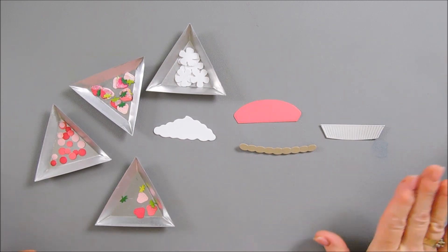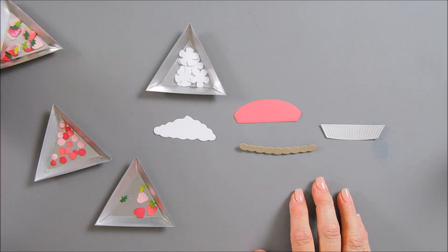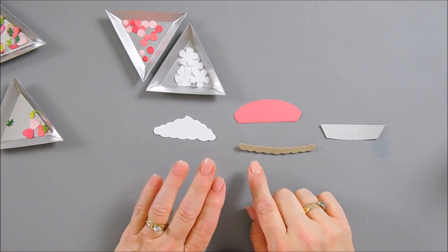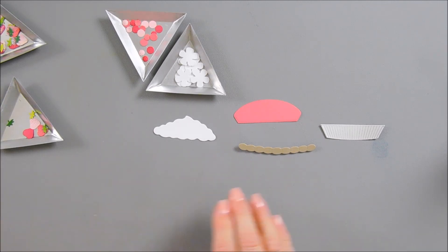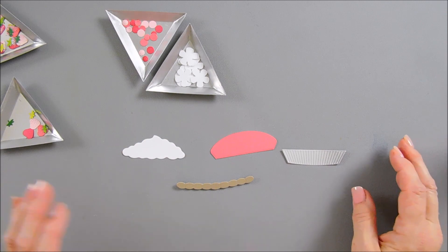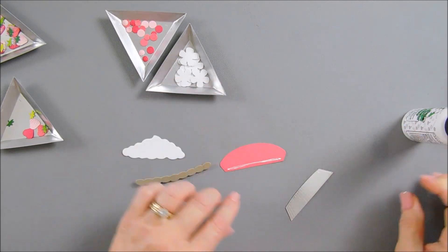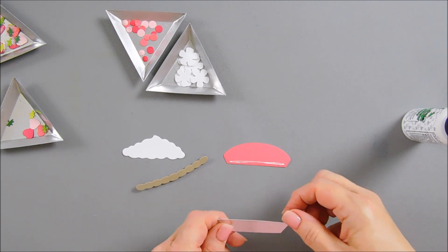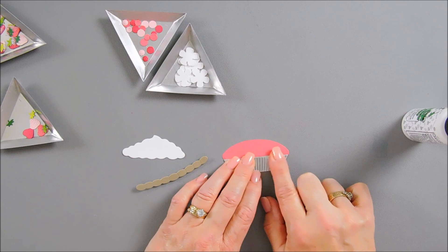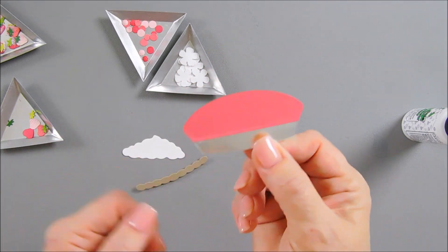I went ahead and die cut out all of my strawberry pie elements and created some strawberries. This is what our strawberries are going to look like, but I wanted to show you how I did that - and first I want to show how I create my pie. Perfect Pies is very easy to put together. You have your pie crust - you want to adhere this to your pie base. You can see the curves on your pie should line up with your pie tin, so you know how high you want it to go. You just kind of move it until it lines up. You flip it around, and this is what it looks like - those edges line up.